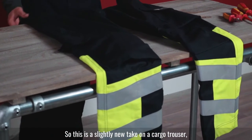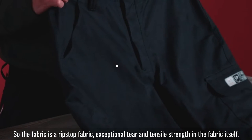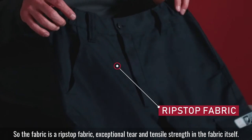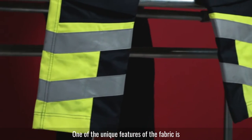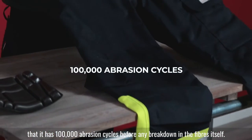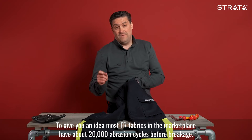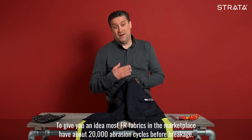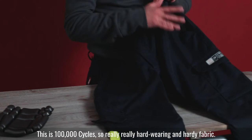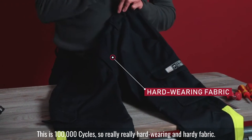This is a slightly new take on a cargo trouser. One of the main things we've changed is the fabric itself. The fabric is a ripstop fabric with exceptional tear and tensile strength. One of the unique features is it has 100,000 abrasion cycles before any breakdown, compared to most FR fabrics in the marketplace which have about 20,000 cycles — so it's a really hard-wearing and hardy fabric.